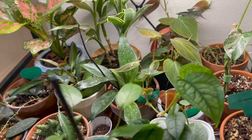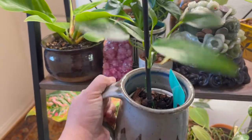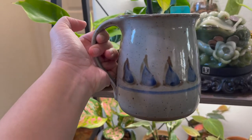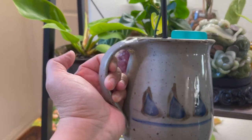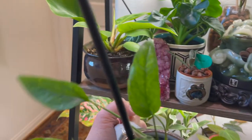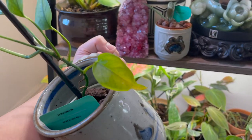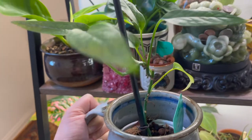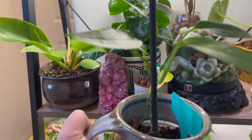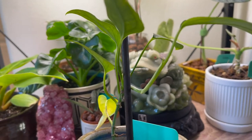Sometimes I even use something like this — I found it in an antique store and it has some cute pottery design. It's a pitcher flower pot, but I'm using it as a cachepot for my skeleton key plant, and it's been growing a lot. Look at that new growth right there!